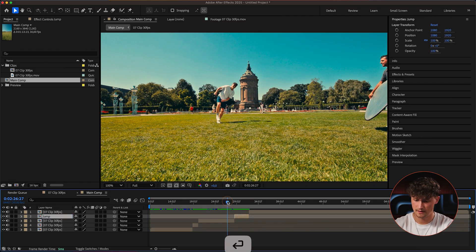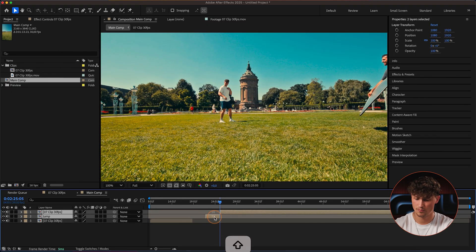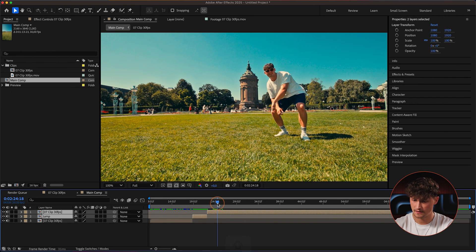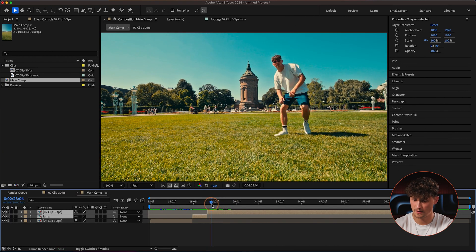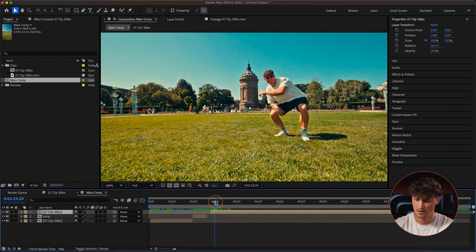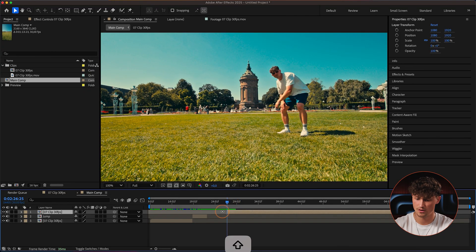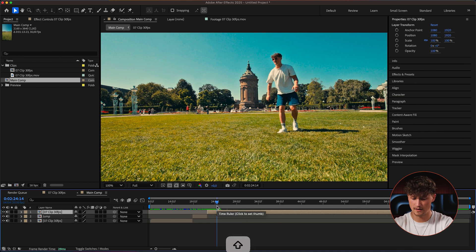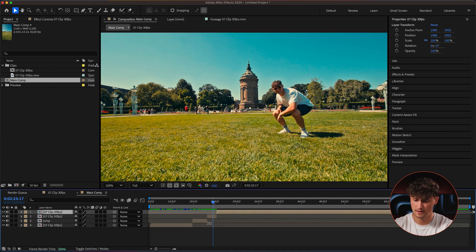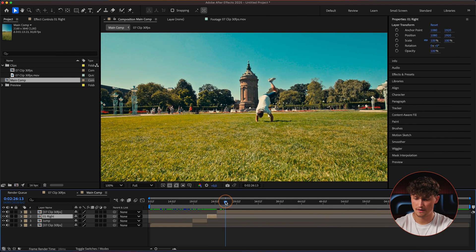I can delete the other ones. Now I'm selecting the next part — this one where I point at the building. I'll cut this part to the duration I want. The second one might be even better because I'm looking at it as well, so let's use that. I cut this one and name it 'Right Number One' because I'll probably have a second one on the right as well.